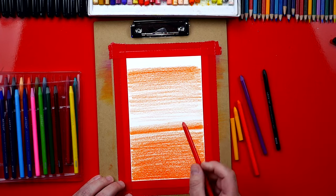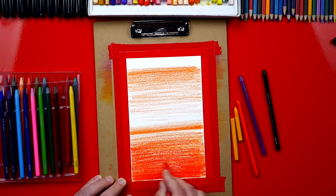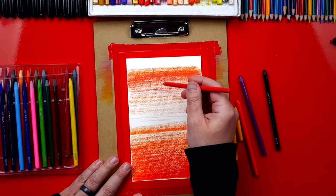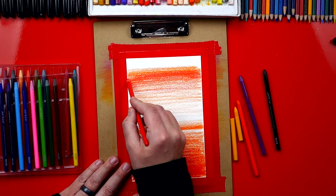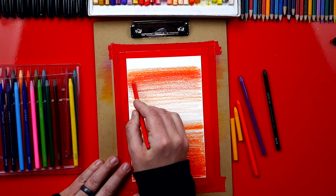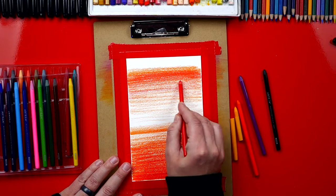Next let's switch to our red watercolor pencil. I'm gonna start down here at the bottom and put another layer on top, pressing really hard down here and then getting lighter towards the top. I'm also going to add a layer of red to the very top of our sky, and then fade or get lighter as I go down towards the water.